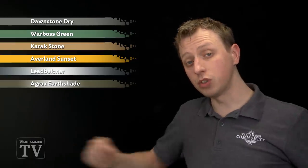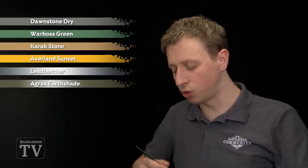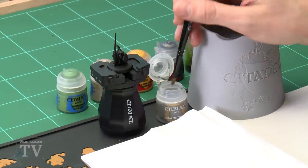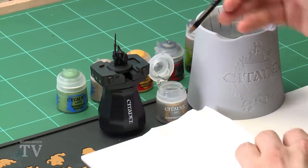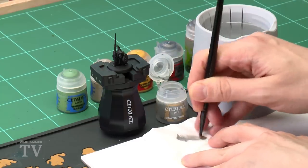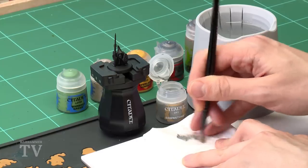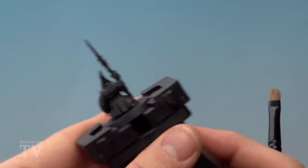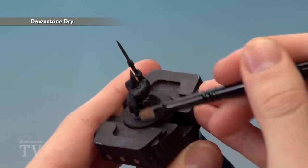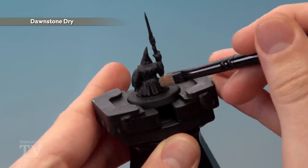First of all we're going to be applying Dawnstone Dry using a small drybrush to drybrush this onto the robes to highlight them so they stand out nicely. Get a bit of paint onto your brush, then use some tissue to work the paint into the bristles and remove the excess. You want to be very light with the application, so make sure most of the paint is gone, then just start flicking the bristles back and forth across the texture so the colour starts catching on the edges along the robes.